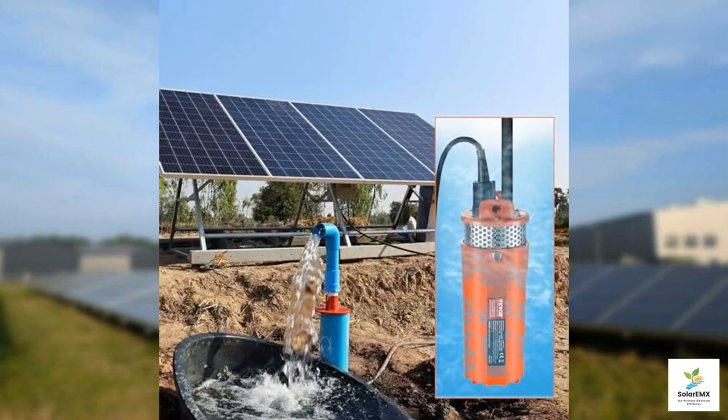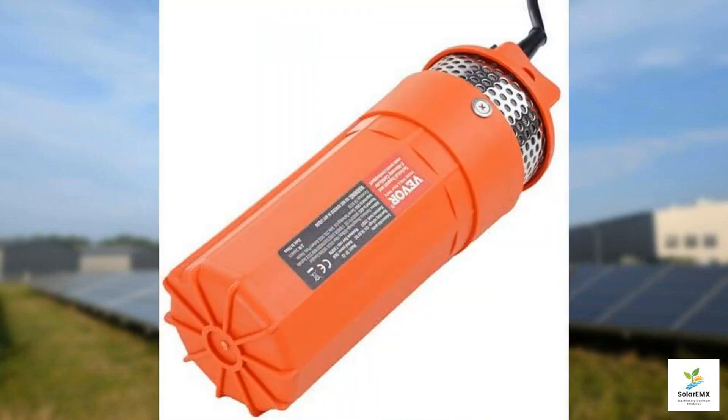When compared to similar products on the market, the VIVOR pump's balance of performance and durability makes it a compelling choice. It offers a competitive edge with its deep well capabilities and efficient energy use, making it well suited for those in remote areas or for eco-friendly projects. In summary, the VIVOR solar water pump is an excellent option for anyone seeking an energy efficient, durable, and powerful water transfer solution. If you're managing a deep well or operating in areas with limited grid access, this pump may just be the perfect fit to meet your water supply needs.